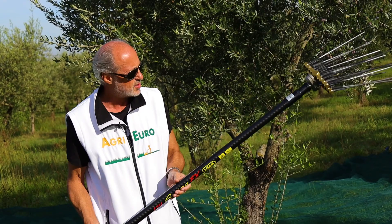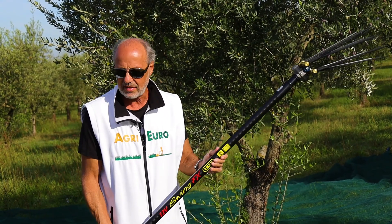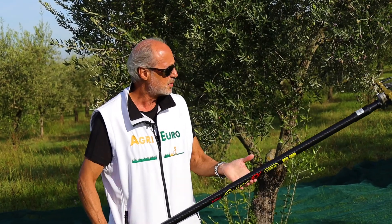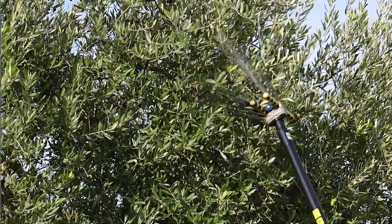La macchina è molto leggera. In questo caso ha asta in fibra di carbonio, motore alla base dell'asta, per cui bilanciata molto bene. Andiamo a vedere.